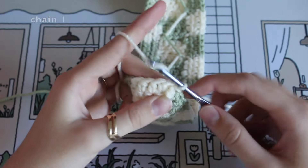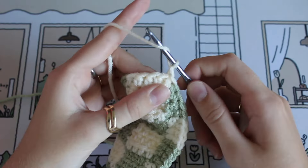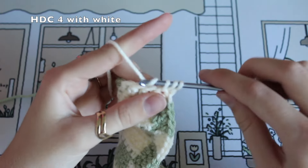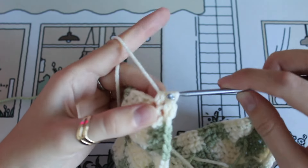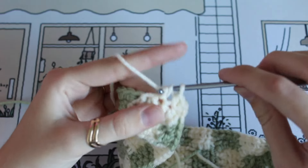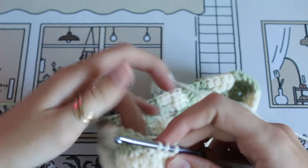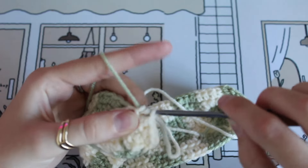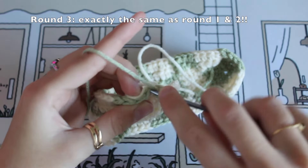To start off the third round, chain one and half double crochet into the very next stitch after skipping the chain. Do three more across in white, changing color on the last stitch to green, then continue the pattern once again for round three — same as the last round and the round before that.